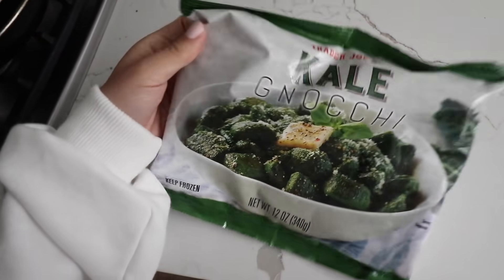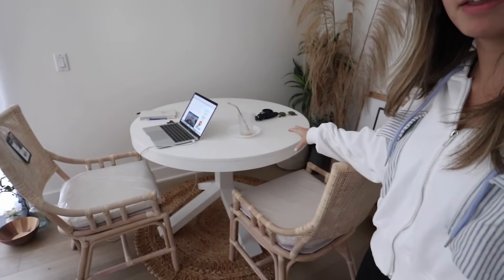After doing lots of research, there has only been one recipe I've been able to find and I don't have any of the ingredients, so we're just gonna wing it. I think we're just gonna do butter, salt and pepper, and maybe some garlic - super light, chill, and simple.